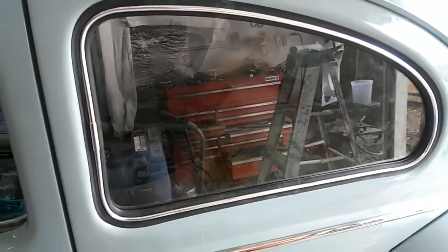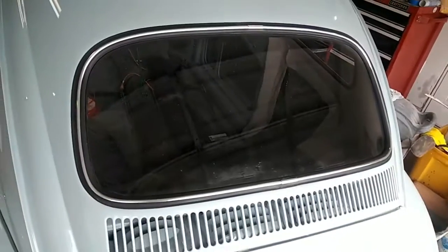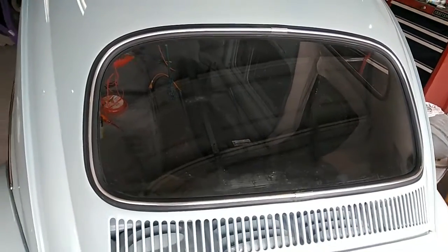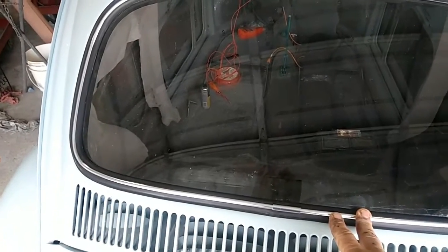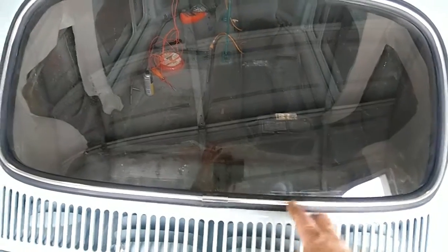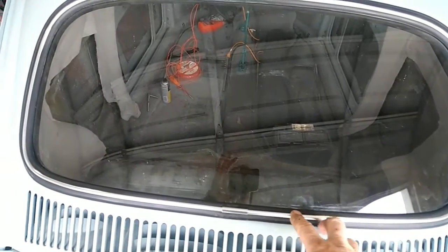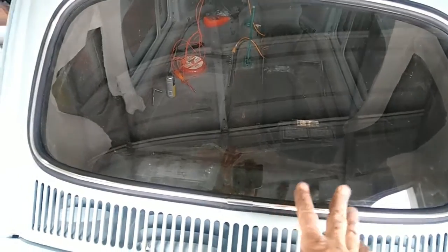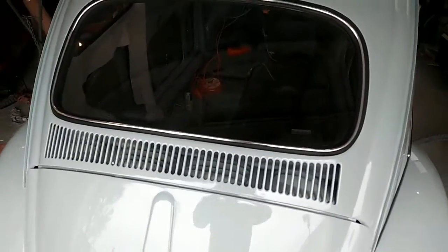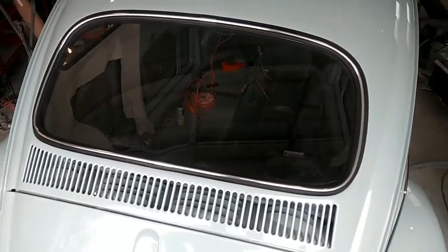Quick heads up on how these looked after they went in. On the side windows you have a different approach — use as little lube as possible on the back window like I showed you in the video, but on the side ones you want to put lube all the way around. The reason you don't want much lube in the back window is because it's arched and it'll just keep popping out if you put too much.